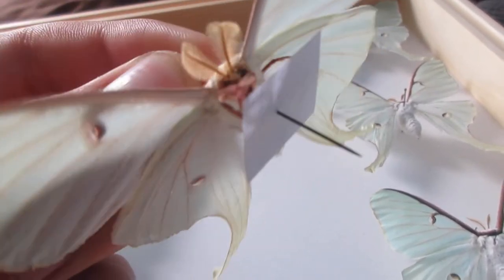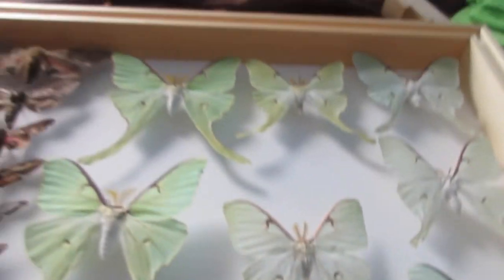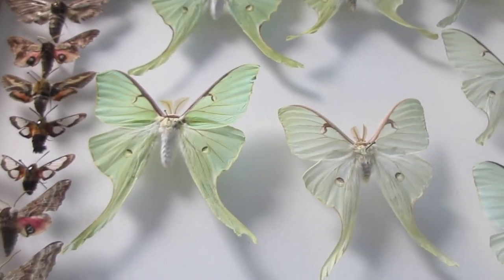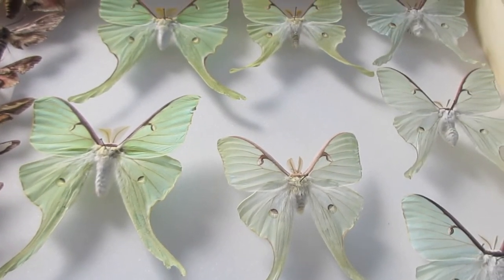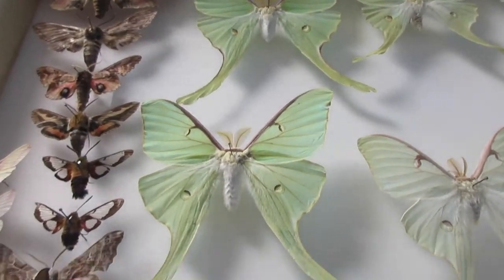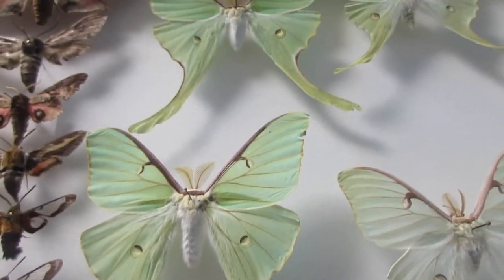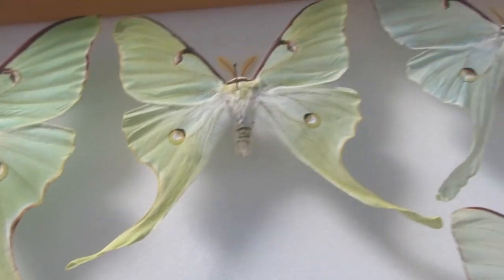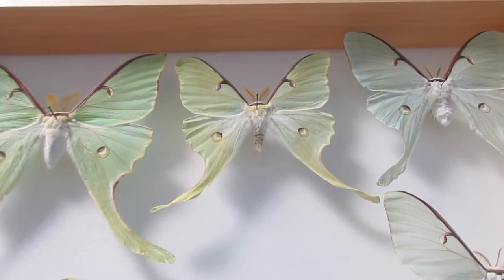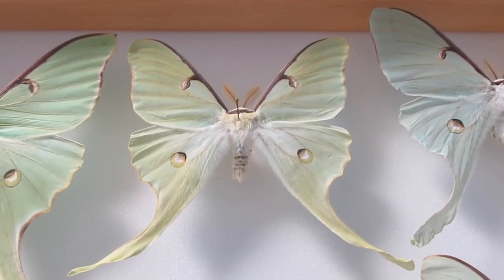So far, the ones that are wild are much larger, and the ones that are raised are much smaller. The ones that are wild are much greener and have much more color, whereas the ones that are raised are smaller, less colorful, more yellowish — more bland, really.